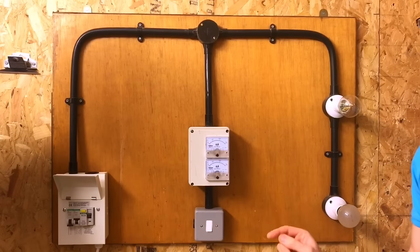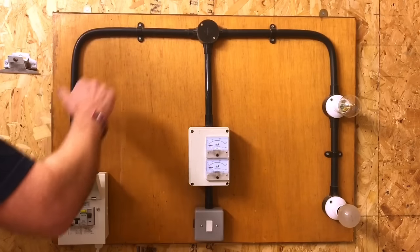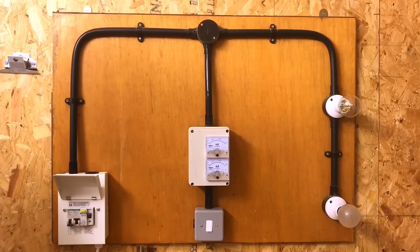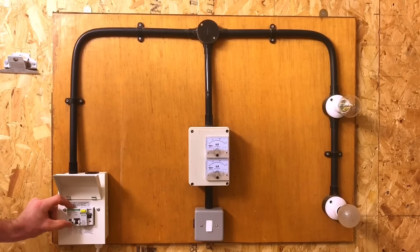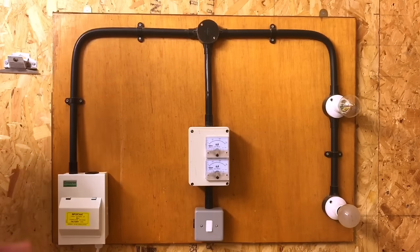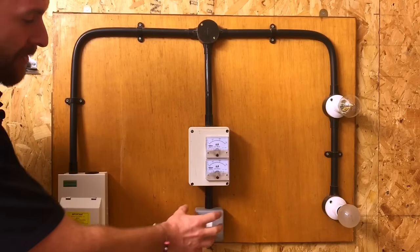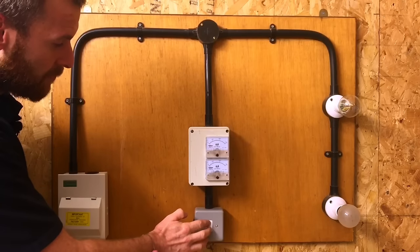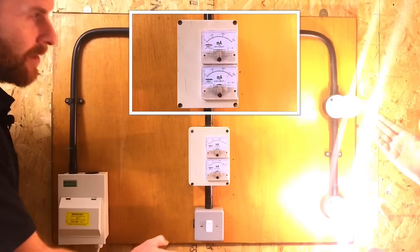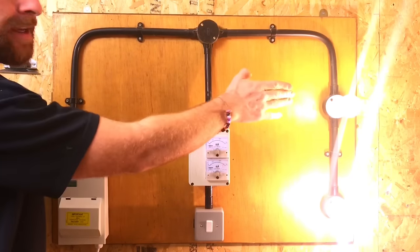If we turn it off again we can hear it dropping out. So the control switch is operating the contactor - the contacts are coming into play - but no power is going over to the load so nothing's coming on. Now we'll power up the lighting circuit by turning this circuit breaker on. Now the coil is operating the contactor and the power is being fed through the contactor and going through the actual load.